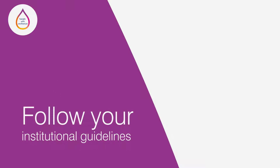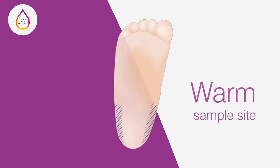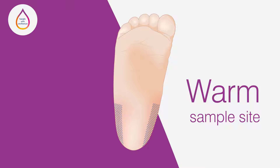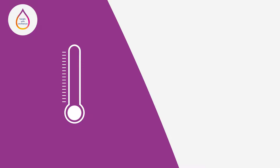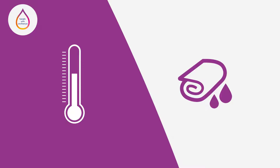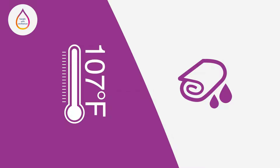Always follow the specific guidelines recommended by your institution and consult with the primary caregiver. You may also consider warming the sample site, which has the effect of increasing blood flow to the area and may be particularly helpful when sampling for tests that require a larger blood volume. To warm the site, cover with a warm moist towel or other warming device with a standardised temperature of up to 42 degrees centigrade or 107 degrees Fahrenheit for 1 to 2 minutes.